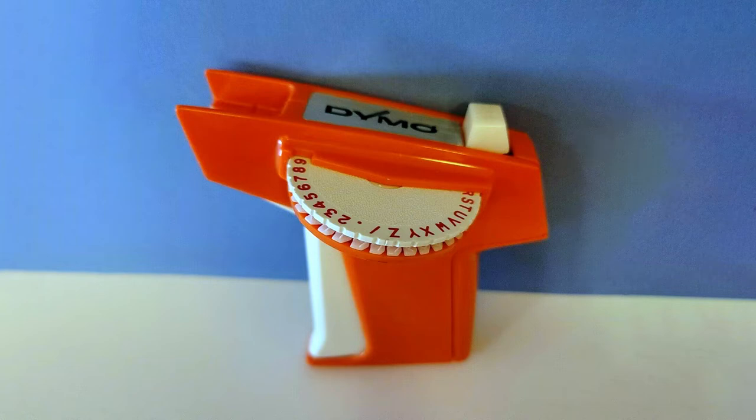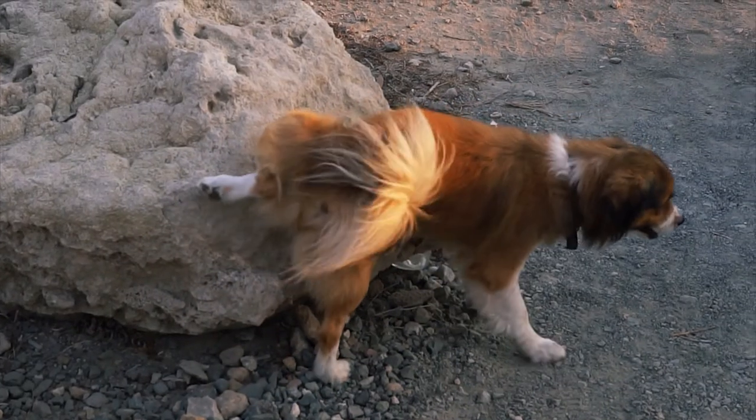Do you remember Dymo's embossed label maker? As a school child I used to label just about everything. If it so much as moved it got labelled. It was my way of marking my territory in a slightly more socially acceptable way than my dog does it.